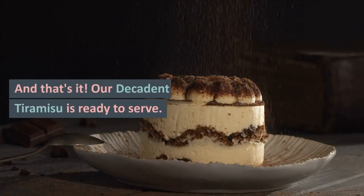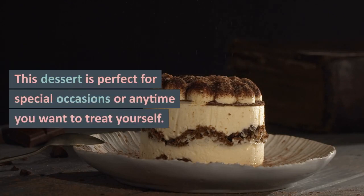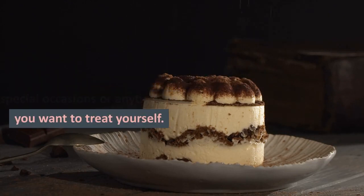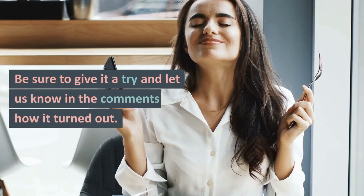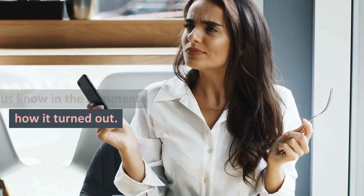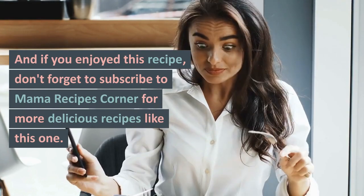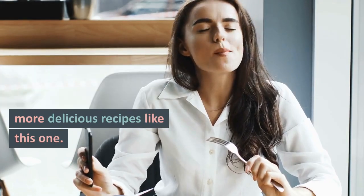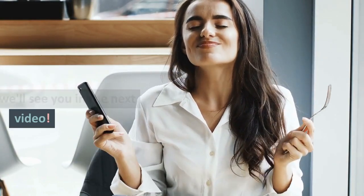And that's it — our decadent tiramisu is ready to serve. This dessert is perfect for special occasions or any time you want to treat yourself. Trust me, it's delicious and easy to make. Be sure to give it a try and let us know in the comments how it turned out. And if you enjoyed this recipe, don't forget to subscribe to Mama Recipes Corner for more delicious recipes like this one. Thanks for watching, and we'll see you in the next video.